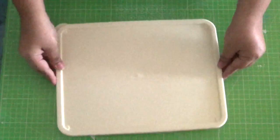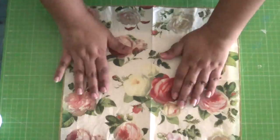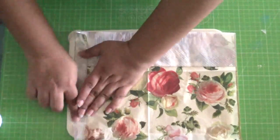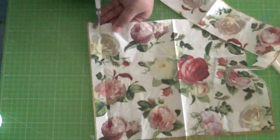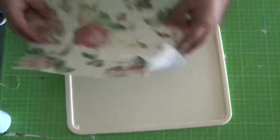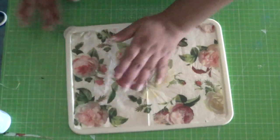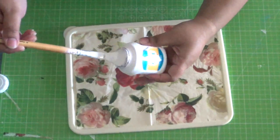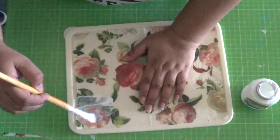Now we move on to the lid. Just as we did earlier, measure the napkin to size and trim off the extra. Separate the plies, then take some decoupage glue on a flat brush and start applying from inside outward.